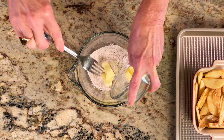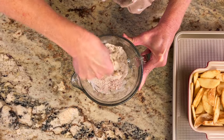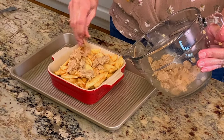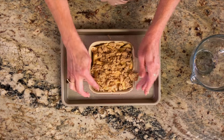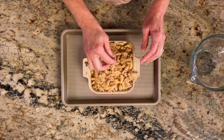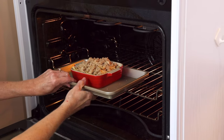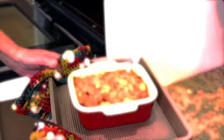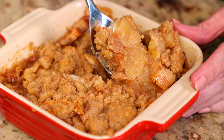Blend in three tablespoons of softened butter using a fork and mix until combined. Put the topping over the apple filling and place the baking dish on a baking sheet just to catch any possible spillage. Bake for 55 to 60 minutes or until the filling is bubbly and the topping is golden. Remove the pie from the oven and let it cool to room temperature before enjoying it.